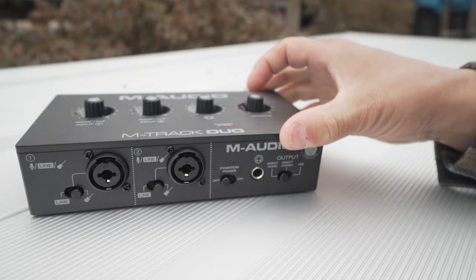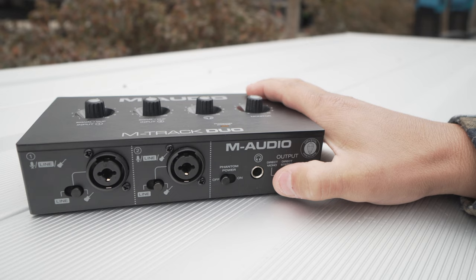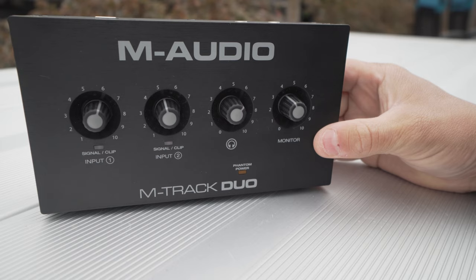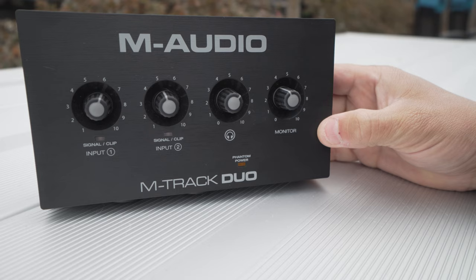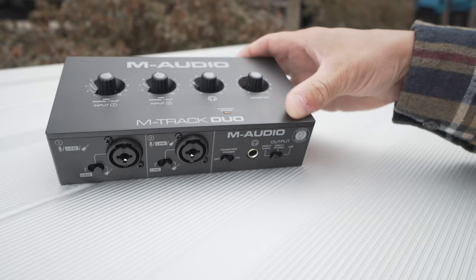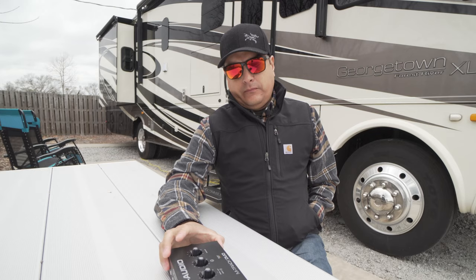It's got a headphone output, and then your output options: direct stereo, direct mono, and USB, depending on how you're going to record. On the top panel we've got clipping lights on both channels with input gains, a headphone amp, and the monitor out that controls those monitor outputs. Pretty simple device, really.